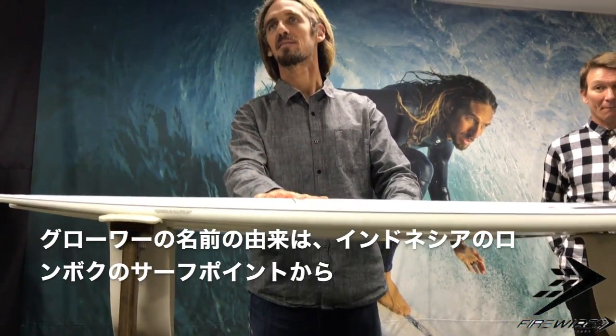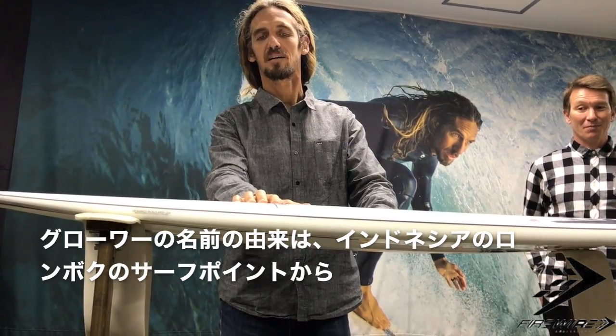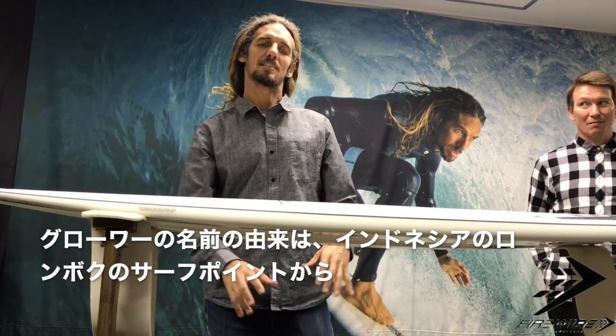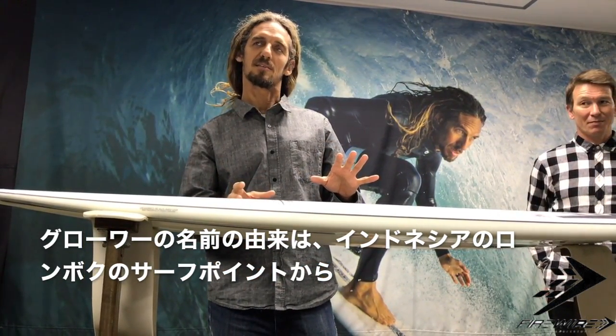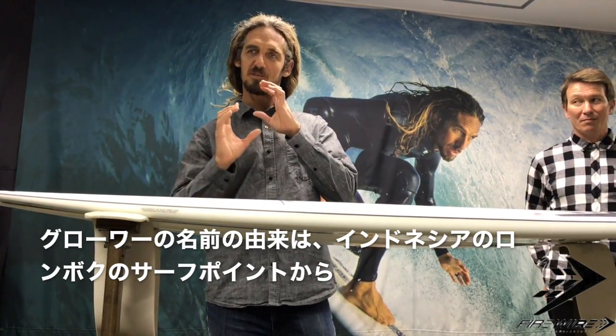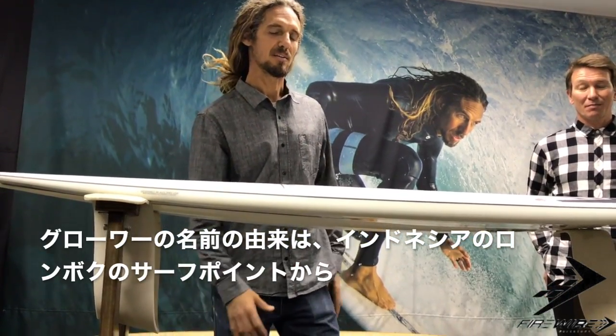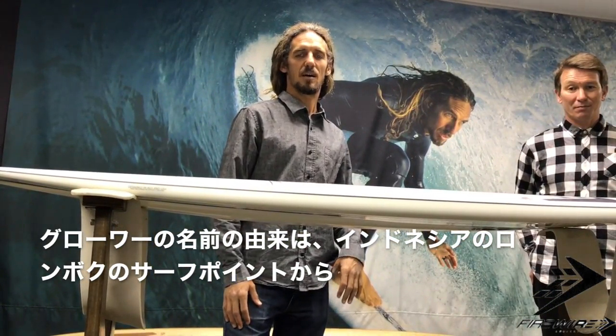I'll tell you a little story about the Grower. The Grower is the name of this board. Desert Point on the left of Indonesia is the end section. The bottom is very thick. There is a Drifter in the DVD. That is the Grower.